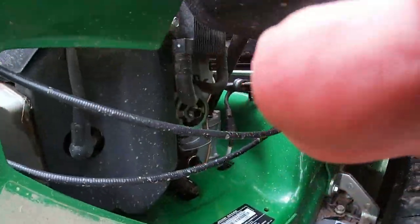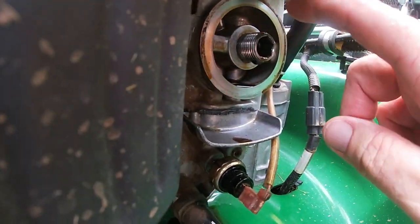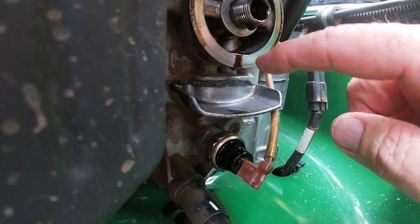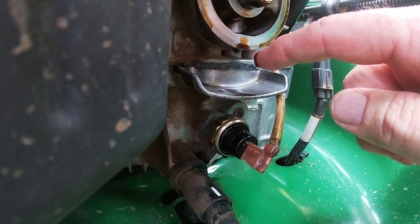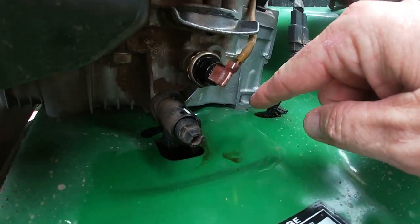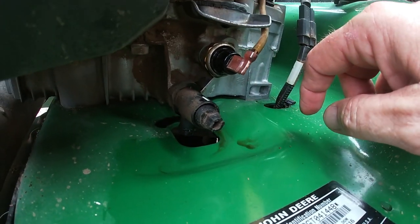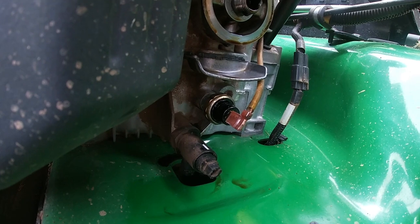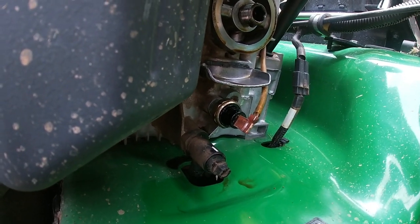Let me show you what I mean. John Deere designed this so that where the oil filter was, underneath there is a lip. As the oil drips down it hits that lip, and instead of running down the side of the engine it comes out and drops down into this recessed area, pools up, and drains out. It's very easy to clean up your mess afterwards — a really nice, thoughtful design.